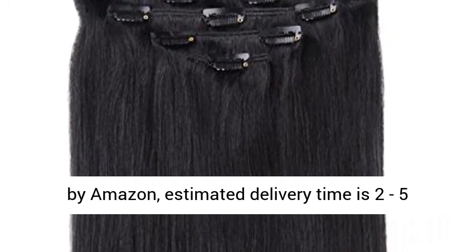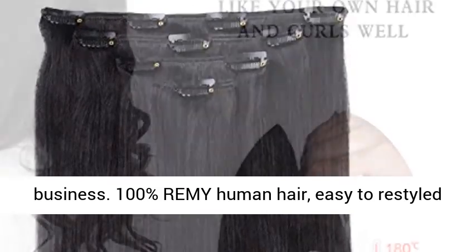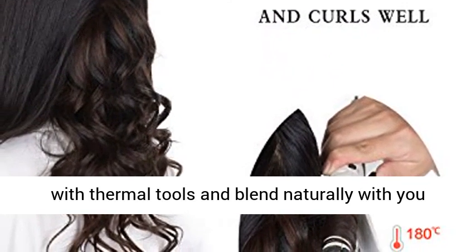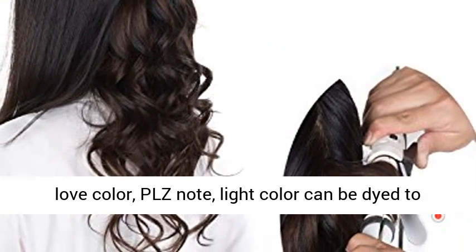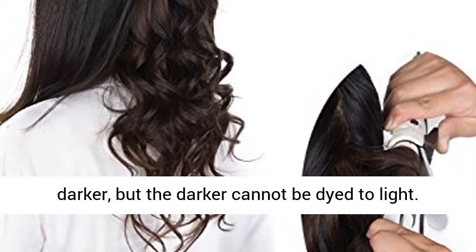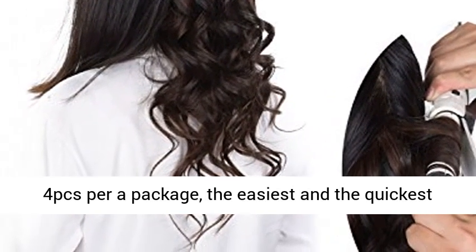Winski hair extensions shipped from the United States by Amazon, estimated delivery time is 2 to 5 business days. 100% Remy human hair, easy to restyle with thermal tools and blends naturally with your hair color. Please note: light color can be dyed to darker, but darker cannot be dyed to light.